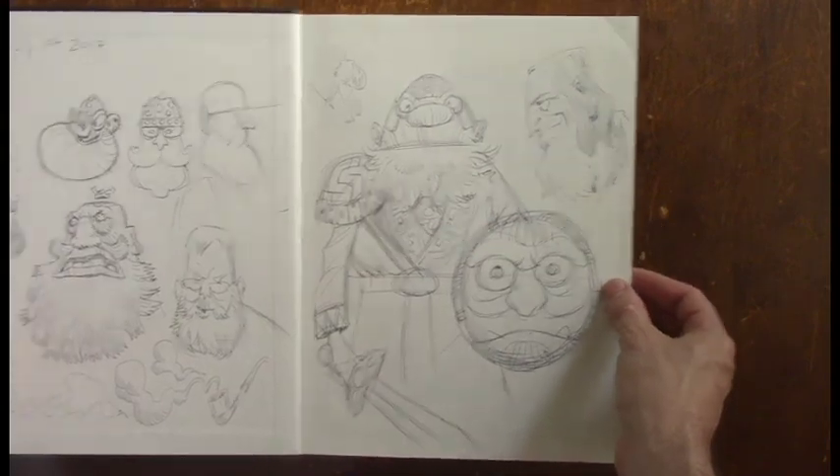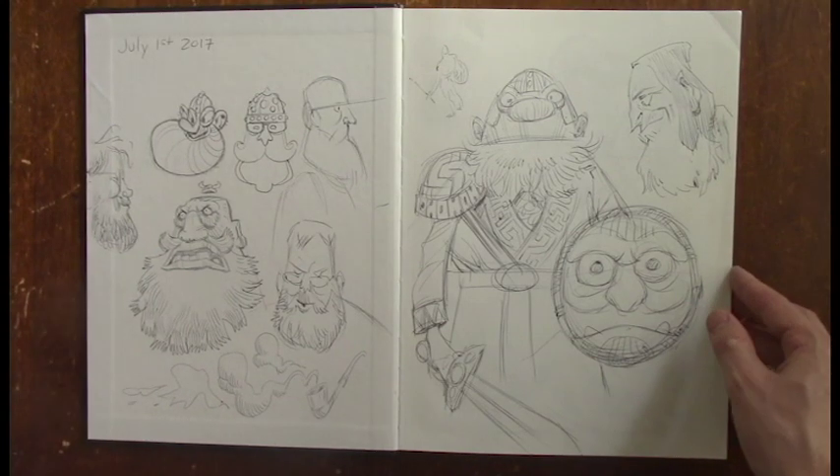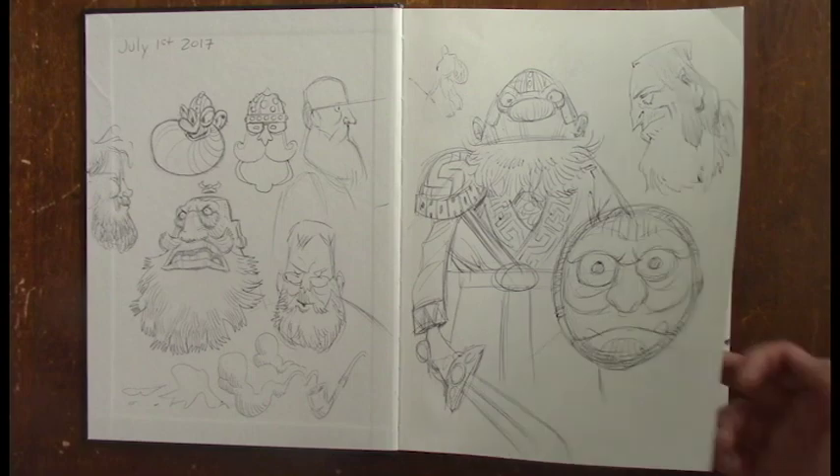It's now been a couple of days since Sketchbook Summer wrapped up, but I wanted to take a moment before too much time had passed and stop and reflect on some of what I've learned through the experience.